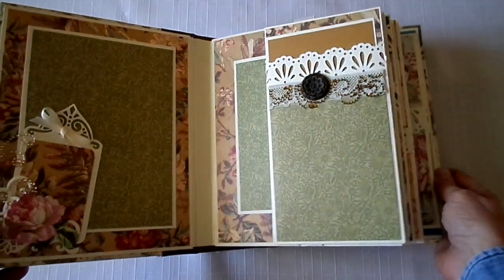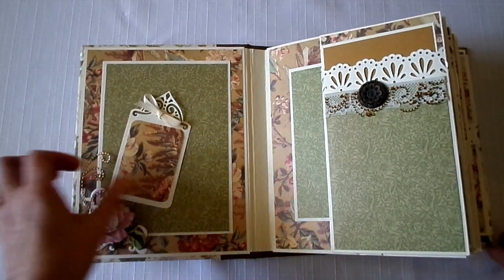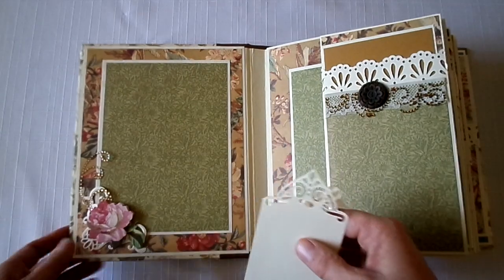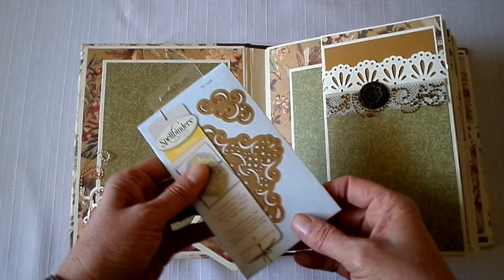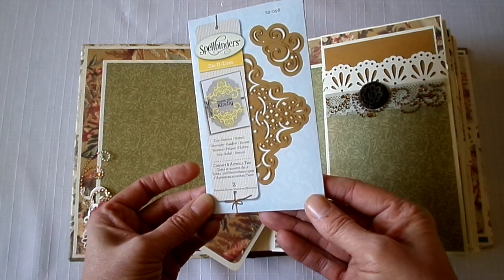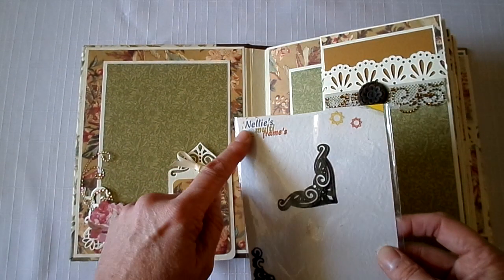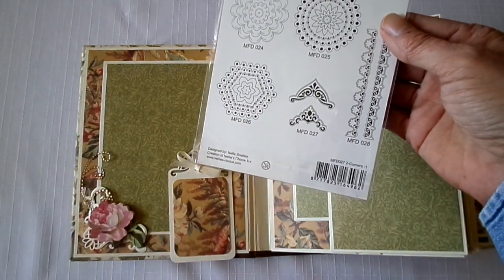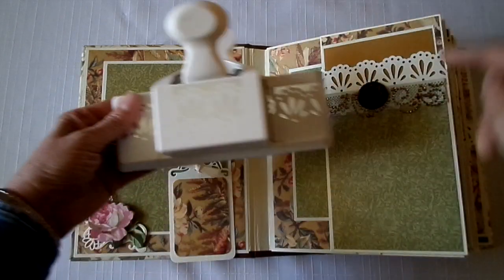It's nine by seven. This is a five by seven inch photo mat and a tag. Plain on the back so you can write on it. These are Anna Griffin 3D floral stickers. This corner piece is a die from Spellbinders, Die Delights, Corners and Accents 2. And this up here is from Nellie Snellen, it's MFD027. And a Martha Stewart punch up here.